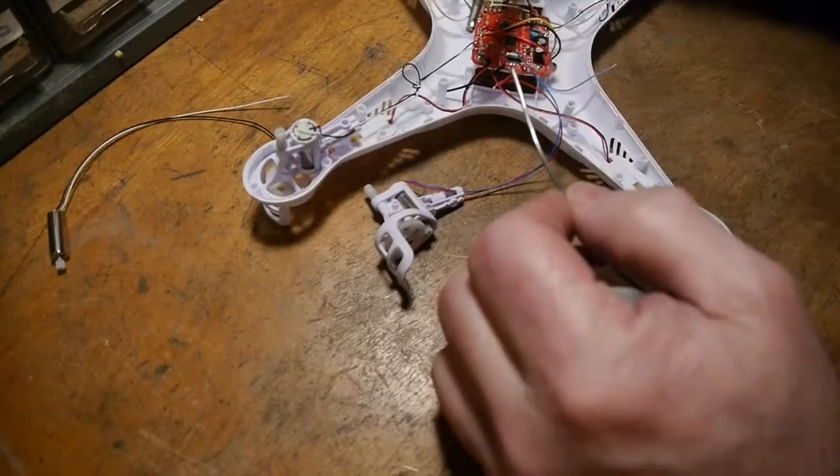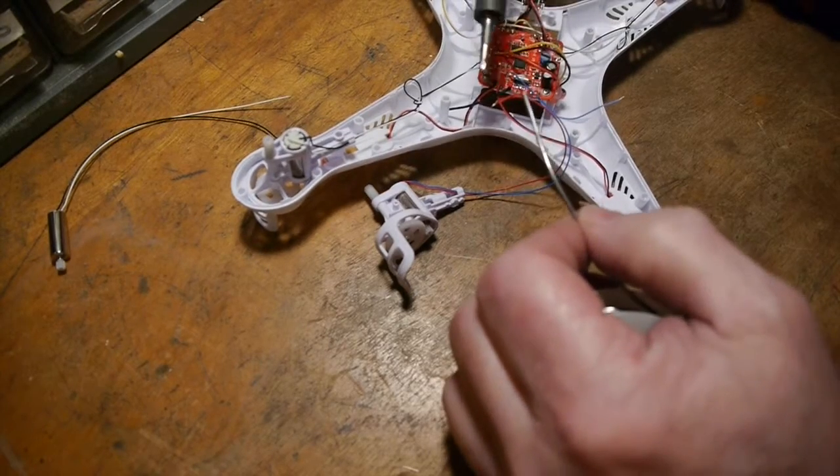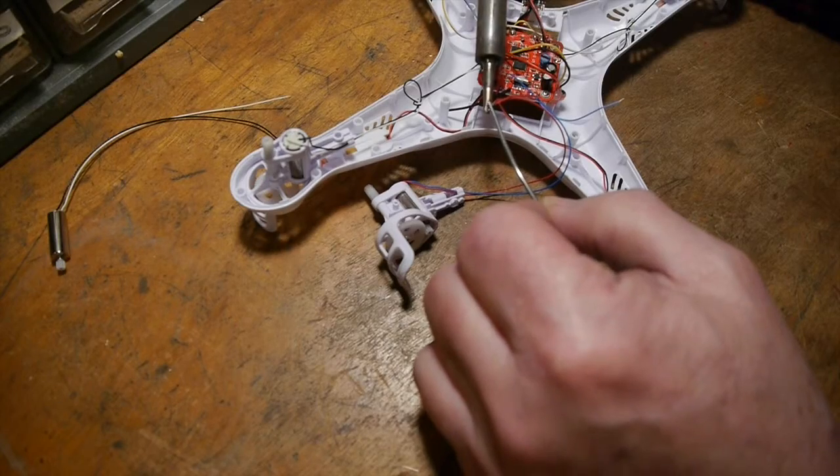I've got quite a bit of experience soldering and these are very small wires, so we just want to touch those wires and apply the solder — not too much heat.